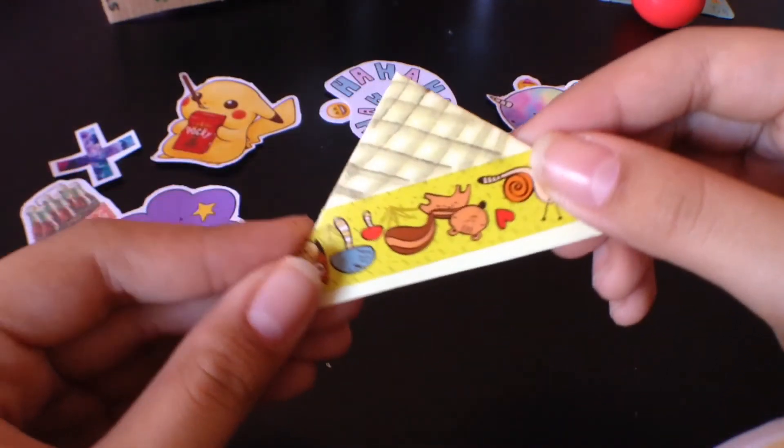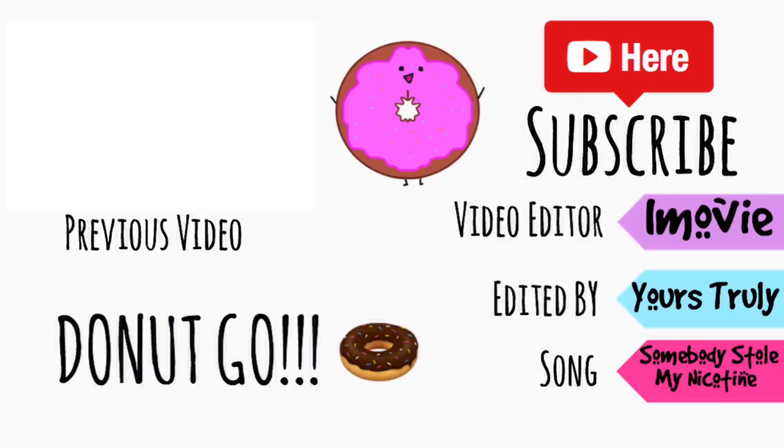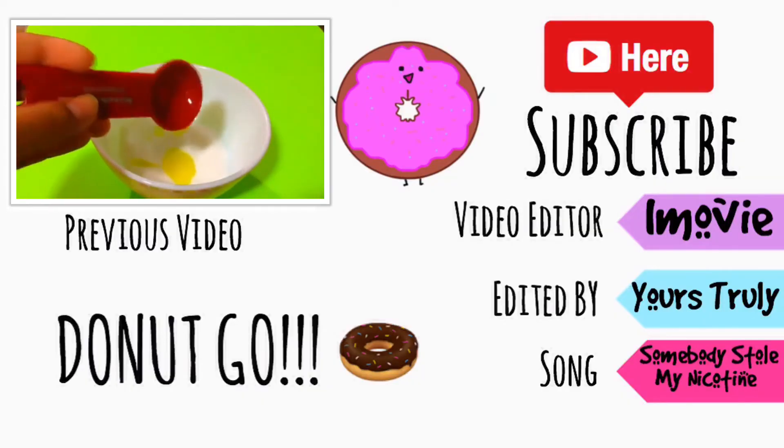You can make all these bookmarks in class really quick. Please subscribe, leave a like, and give some suggestions in the comments below. Bye guys!